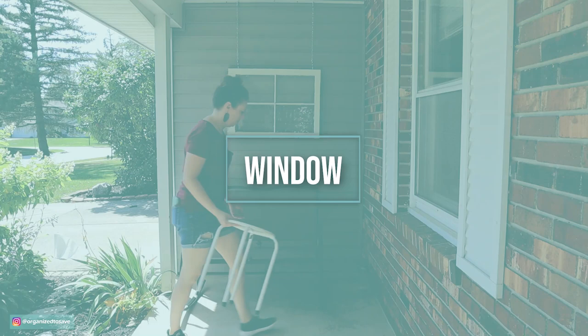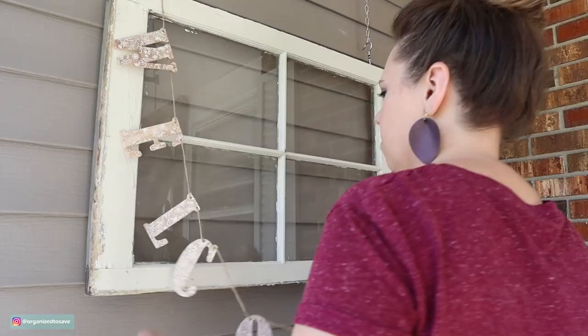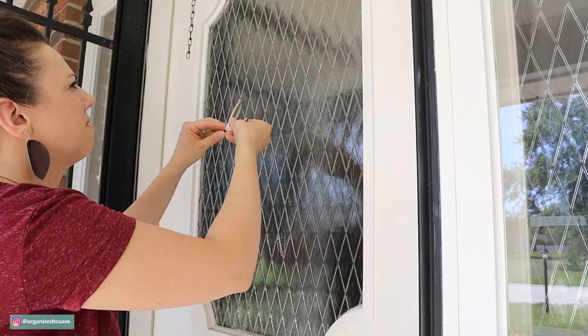On the other side of the porch, we did the exact same process to hang up a window. I found this little welcome sign at a thrift store — I think it was originally from Target. I thought it was super cute and would add an extra little dimension on this window.